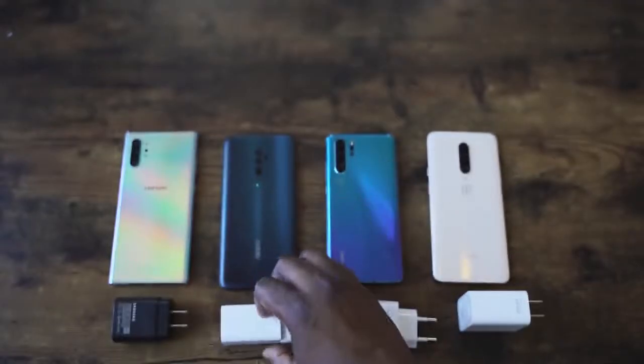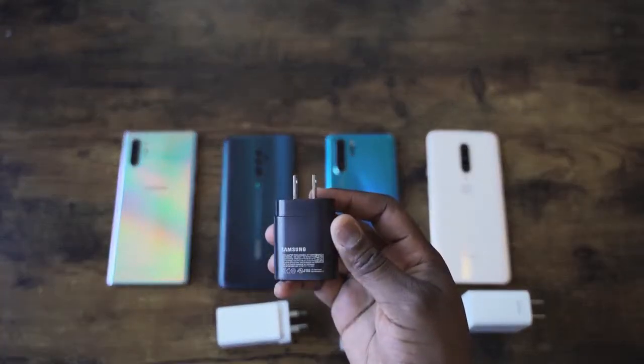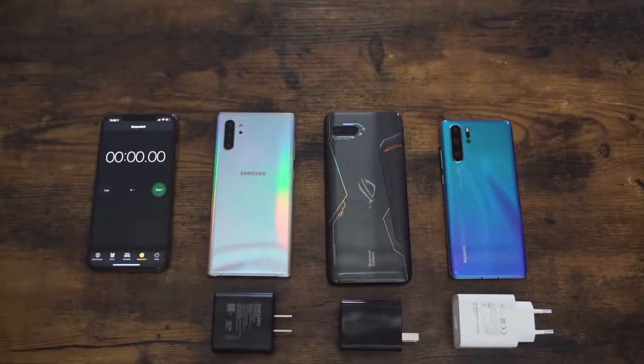Now we know with the Galaxy Note 10 Plus, third party chargers don't work, so we need to see how fast this charger is. We saw how fast the 25 watt charger was — it charges in about 68 minutes, which is pretty fast. I've got another video where I compared it to the Huawei P30 Pro and the OnePlus. This video we're going against the P30 Pro, which did 65 minutes, and the ROG Phone 2.